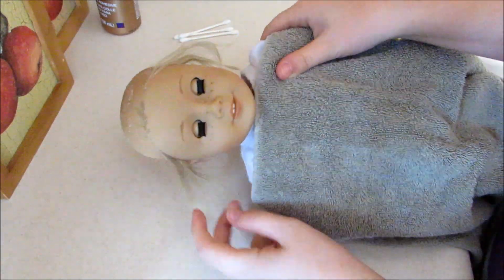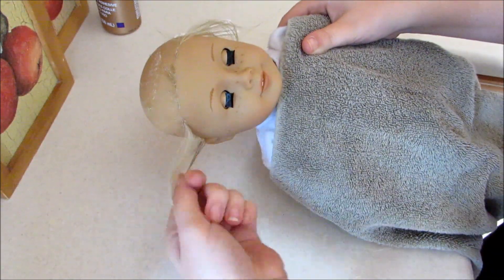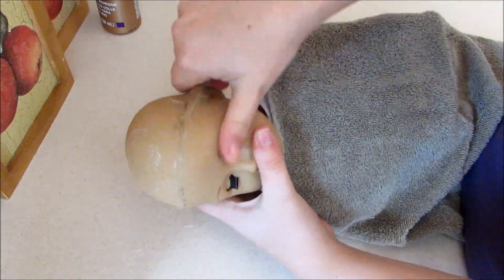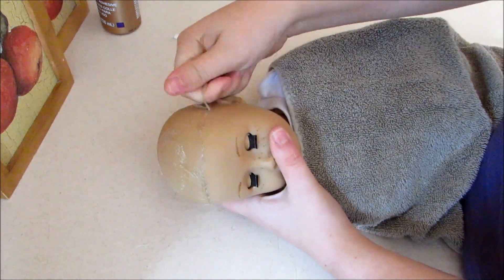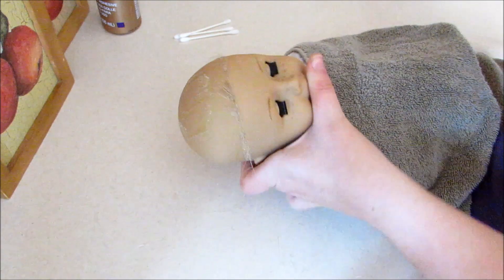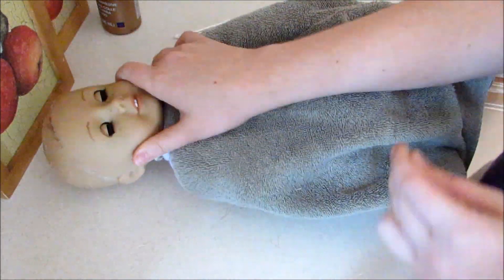Oh, poor Margaret — she looks so weird. We can just rip off these leftover wispy hairs. I feel so successful! I didn't time myself this time, but I'm surprised it came off as easily as it did — I was expecting more issues with that.